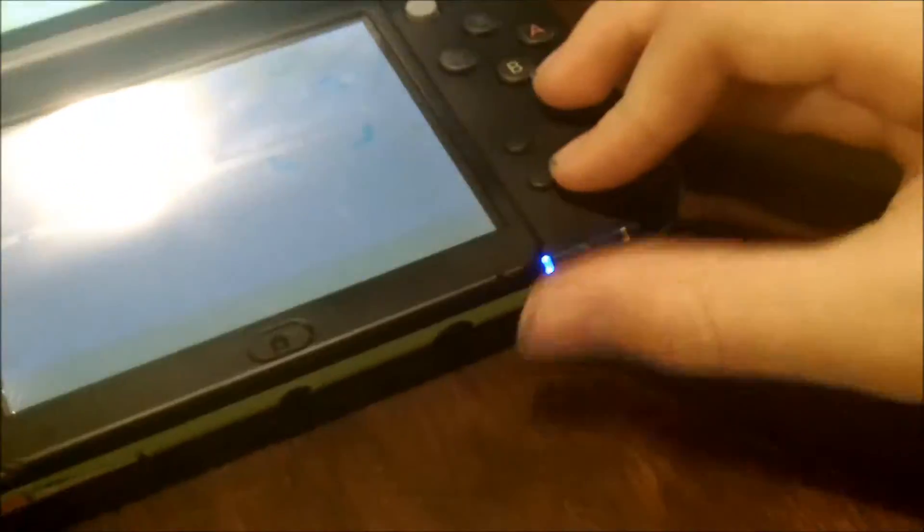To turn it on, you press this little tiny button right here. It's kind of small but I can get used to just pushing that button — maybe I'll use my thumb to do it.